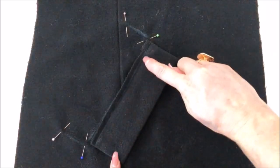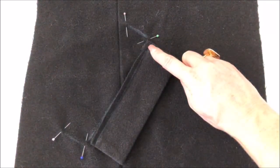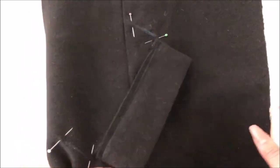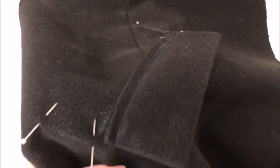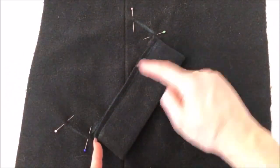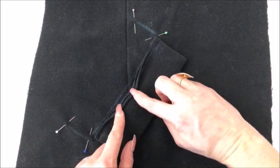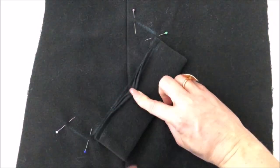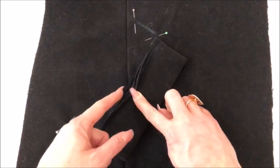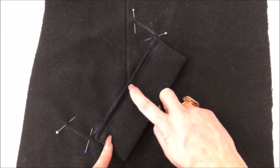What I have done now is stitched along the line we drew, quarter of an inch in from the edge of the welt, so that is now stitched from there to there. It's rubbing off a little bit — you can still see the line that I've drawn, which is my marking on the pattern piece. So this stitching is quarter of an inch in from that marking.